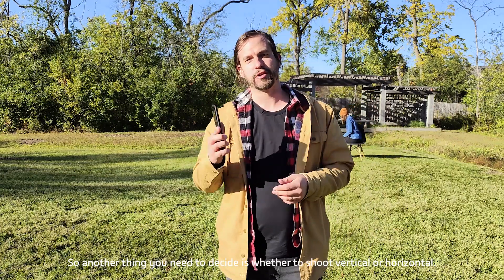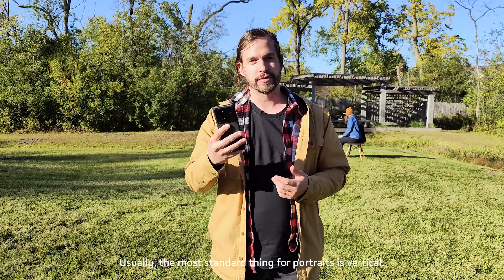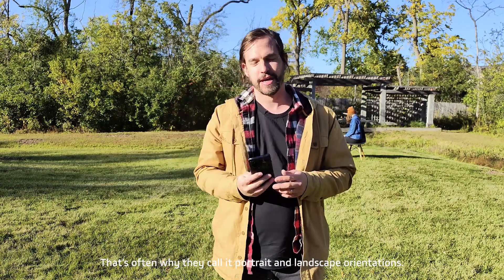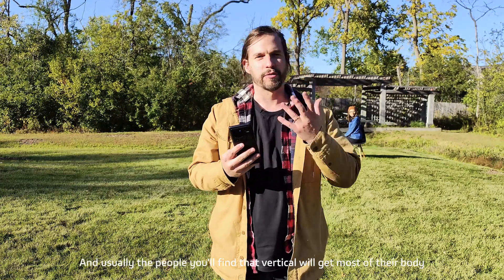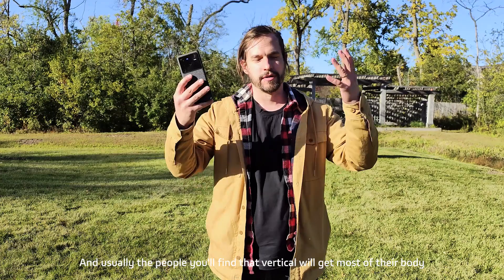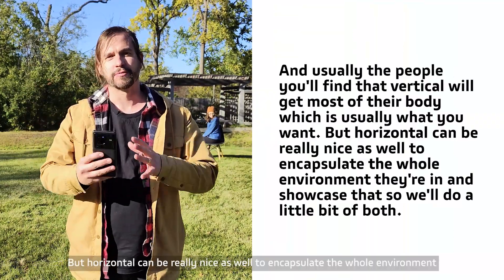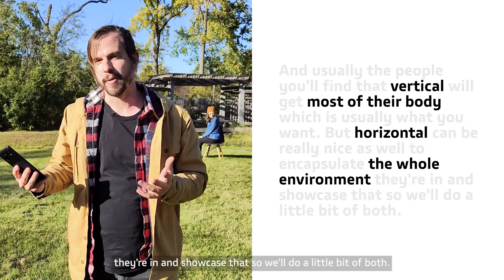Another thing you need to decide is whether to shoot vertical or horizontal. Usually the most standard thing for portraits is vertical — it's often why they call them portrait and landscape orientations. With people, you'll find that vertical will capture most of their body, which is usually what you want. But horizontal can be really nice as well to encapsulate the whole environment and showcase that.